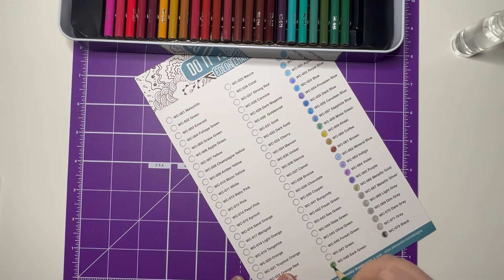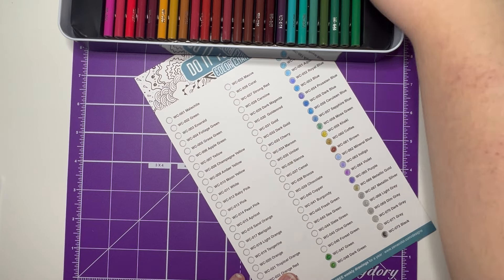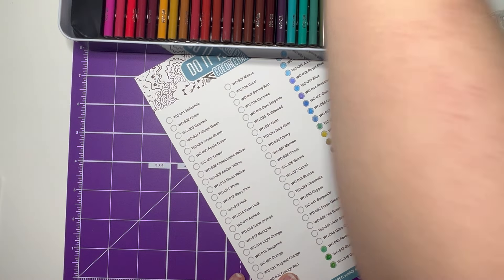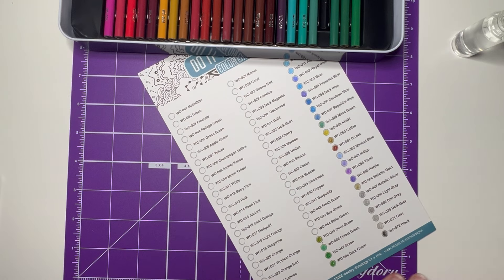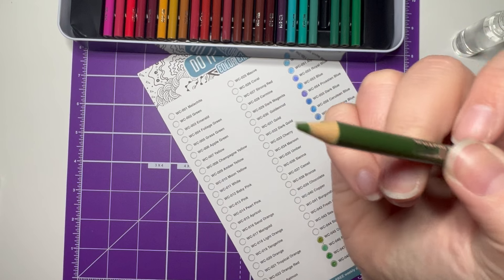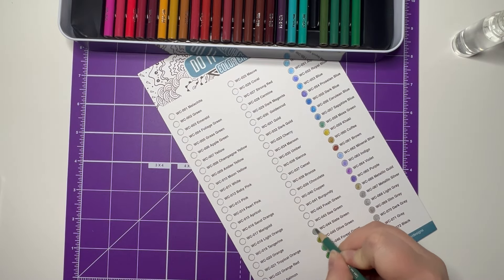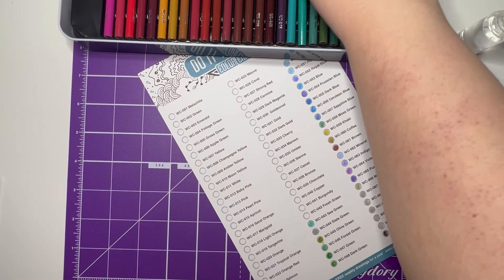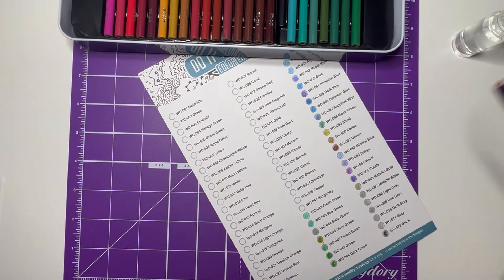Moving on to the next tray: dark green, green, forest green. One of them broke on me — that's the first one to break, and it could be down to transit when they arrived. We also have slate green, sea green, fresh green, and then burgundy.